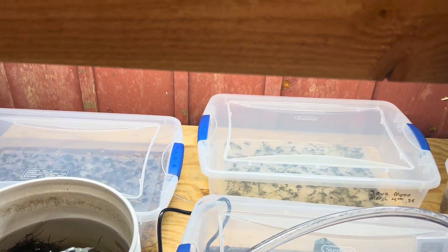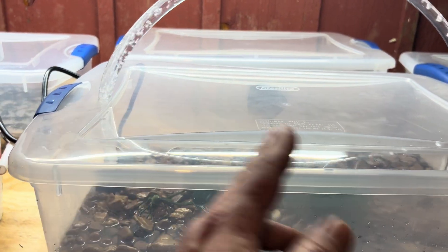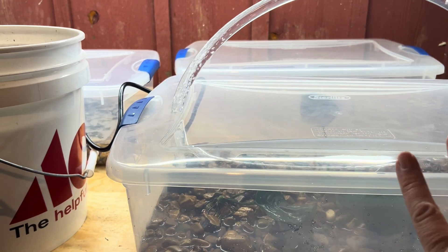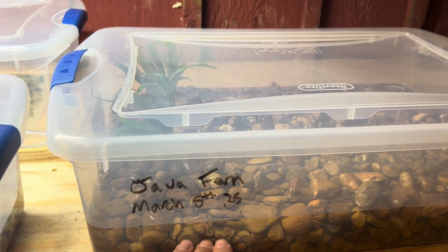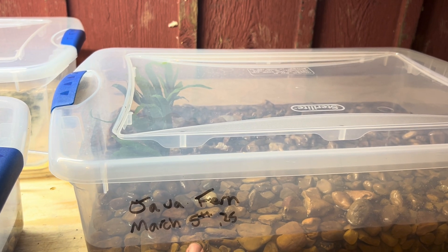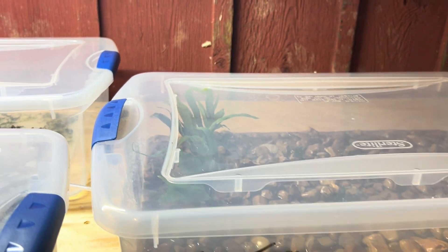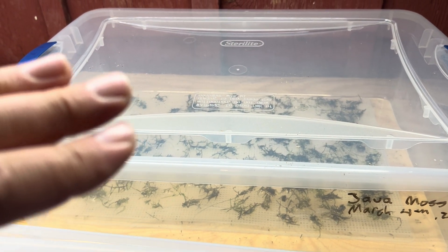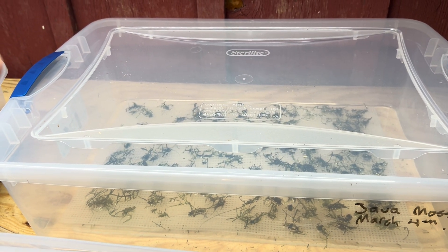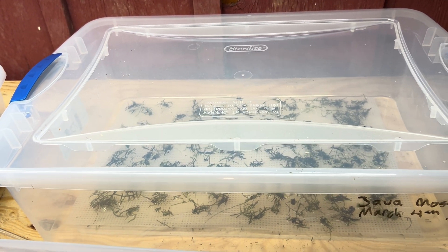Let me know which one you like best so far. Just to recap: this one mimics a slow moving stream with water cycling through the pump. This style has gravel with water up to just the top of the gravel and an air pump with two air stones. Same thing with the java moss mat. And then this last one is just basic — place it and leave it, not much going on, just keep it moist and spritz it every day or two.